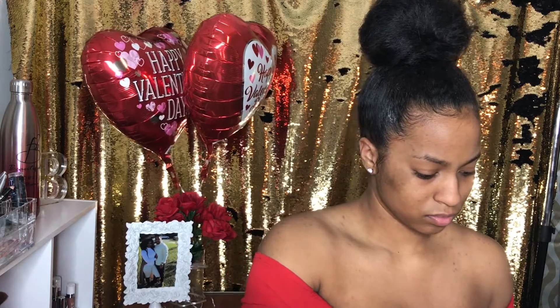Love is most definitely in the air. Are you ready for this Valentine tutorial, please?